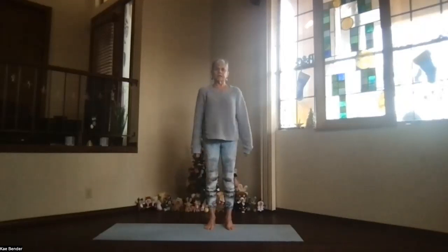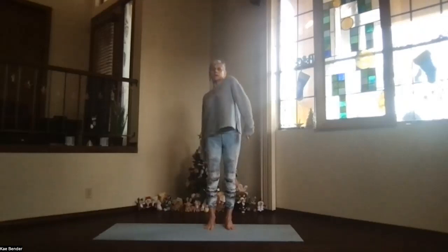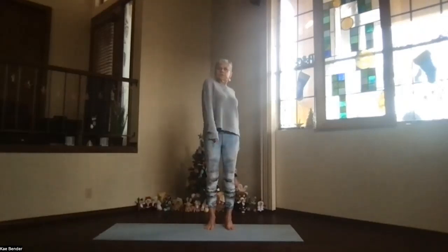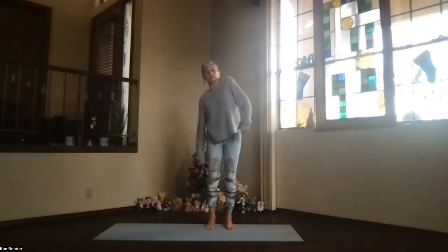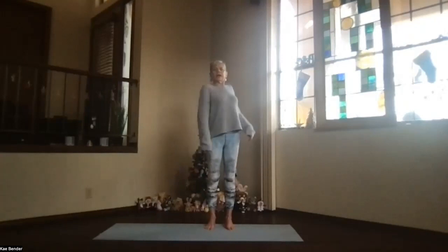Back and down — a few nice big circles with the shoulders. Then go the opposite way, bringing them slightly forward as you do that, and then again back.